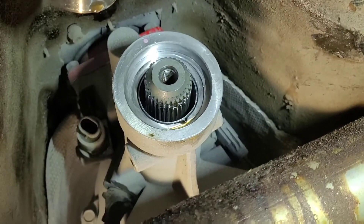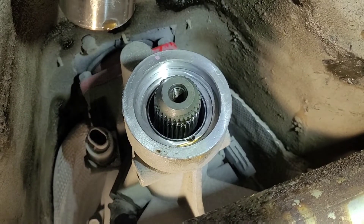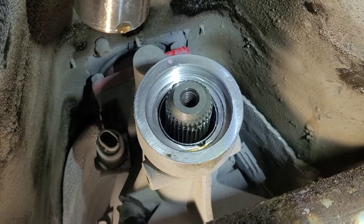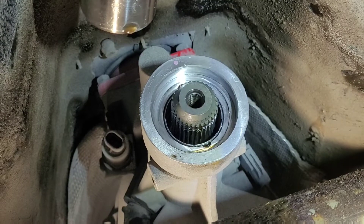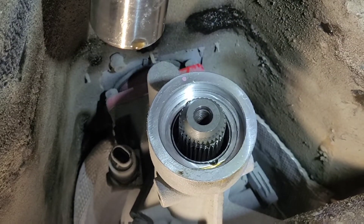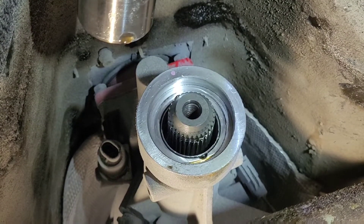Right now I'm using synthetic synchro mesh fluid. The transmission spec calls for ATF DEXOS Type 3, but I'm using synthetic synchro mesh instead — I thought it might be a little bit thicker. You want to make sure you use the right oil because these transmissions are manufactured to much higher tolerances than the older ones.